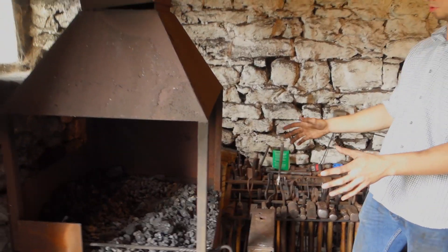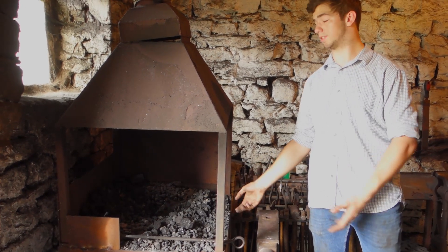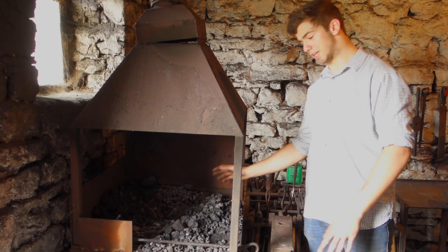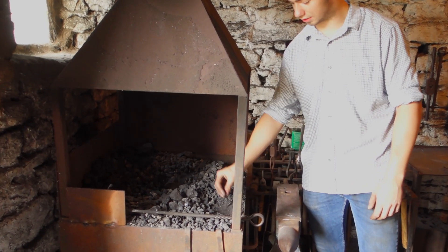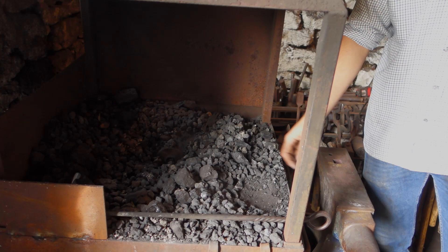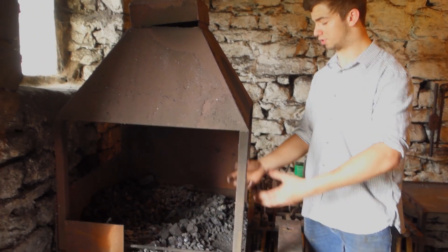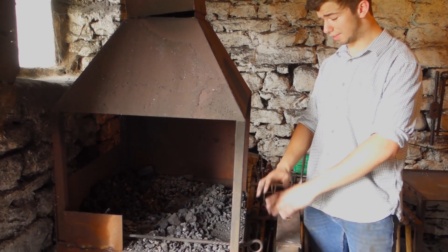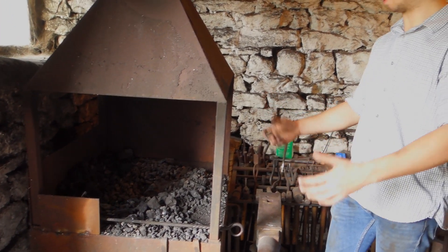Here's the forge. It's a side blast forge, so the air is coming in at the side rather than a bottom blast where it comes up from the bottom. Unlike a gas forge, this doesn't have any insulated wool or fire bricks - it just relies on this coal slack, which is effectively the dust left over after you've burnt coal. That does its job insulating the outside steel from burning and melting away.